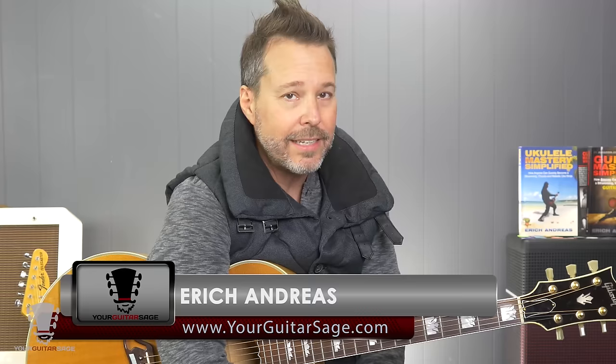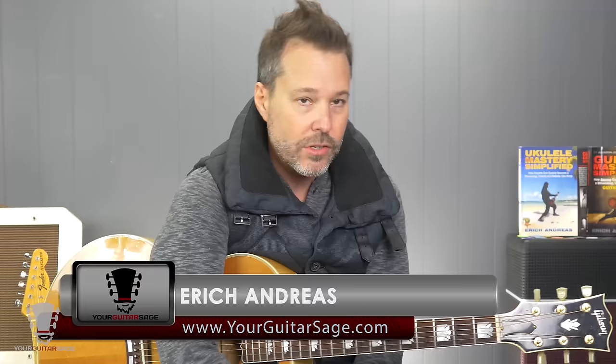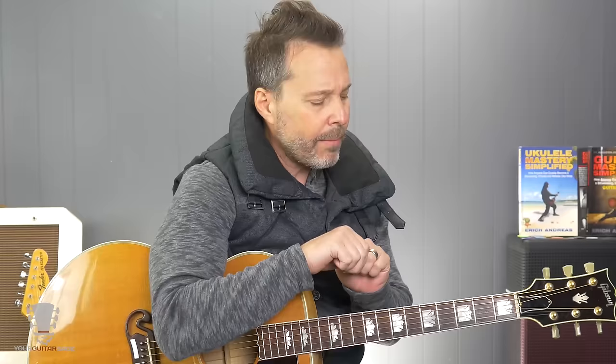Hey there, my friends. Eric Andreas, your Guitar Sage here. And today, we're going to learn X's and O's by Elle King. This is a really super cool tune. Sounds really old school, kind of like swing, rockabilly, bluesy, old school. Like Nancy Sinatra type stuff. Super cool.